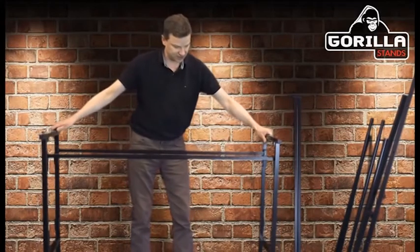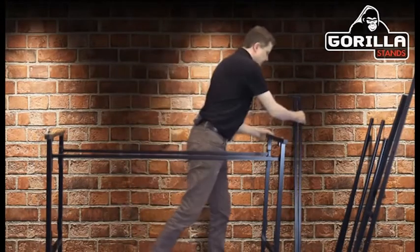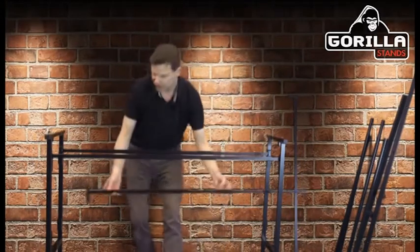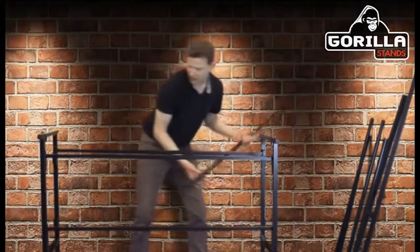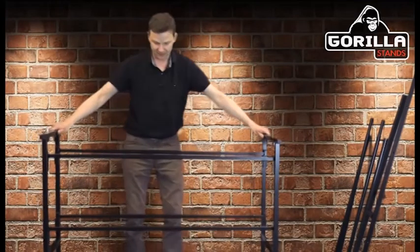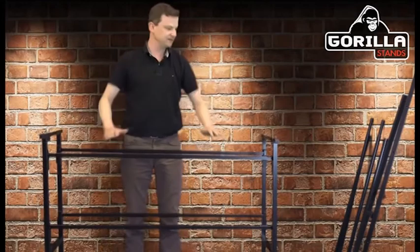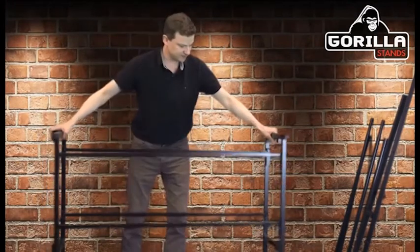Gently lift that piece up and put the sections in — they just slot down into their box section places. Now you have your main section. You've got two more crossbars that go underneath, and another one which also slots in place, making up your main bottom deck stand.